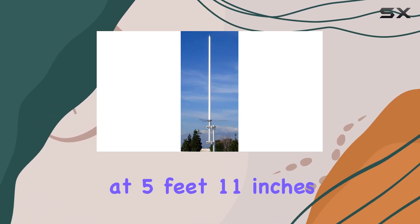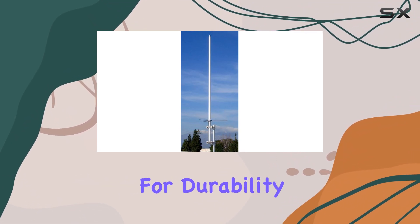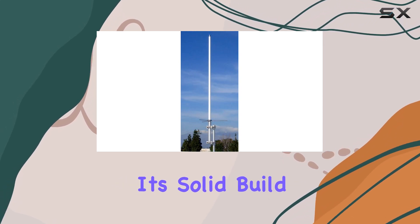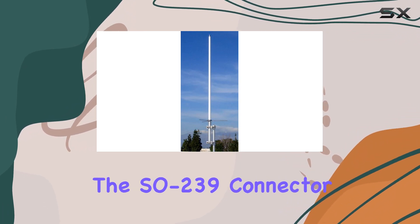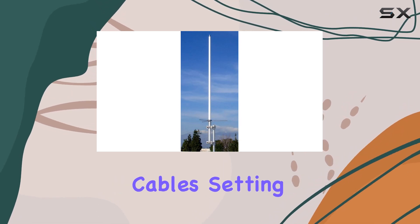Physically, it stands tall at 5 feet 11 inches, made from heavy-duty fiberglass that's UV-stabilized for durability in various weather conditions. Despite its solid build, it's relatively lightweight at just under three pounds, which aids in installation and maintenance. The SO-239 connector is standard, ensuring compatibility with most coaxial cables.